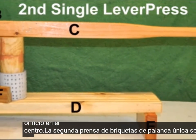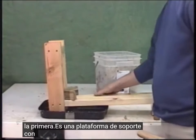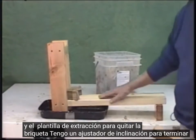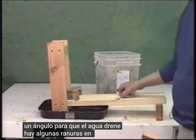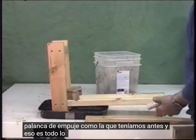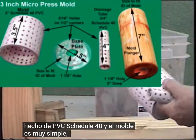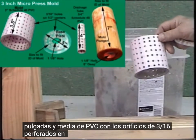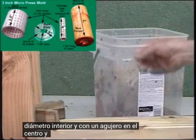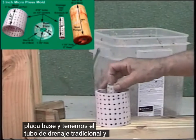The second single lever briquette press looks very similar to the first one. It's actually easier to build — it's a support platform with a couple of vertical rails and a removal jig to remove the briquette. It's tilted at an angle for the water to drain off, with grooves in the base plate to allow water to drain, and a pusher lever like before. Here we're going to use the traditional 3-inch mold made out of Schedule 40 PVC. We've got 3½ inches of PVC with 3/16ths holes drilled on 1½-inch centers, and a perforated base plate that fits just on the inside diameter with a hole in the center also drilled with 3/16ths-inch holes. The mold sits on top of the base plate, and we've got the traditional drainage tube.